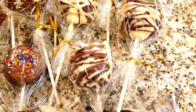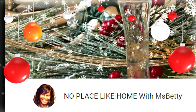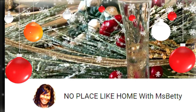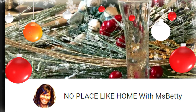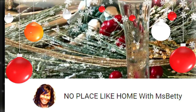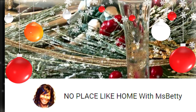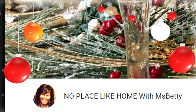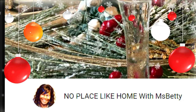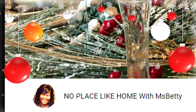I will be co-hosting this with Miss Betty from No Place Like Home with Miss Betty. She asked me to help her host — this is her first time hosting. So please, I'll leave her link in the description bar below. I would love for you to stop by, show some love, and say that Lady Simmons sent you. She does home decor, tablescapes, DIYs, home improvement, upcycling of furniture, and cooking on her channel, and she does it with such joy. I guarantee you will not be disappointed if you subscribe.